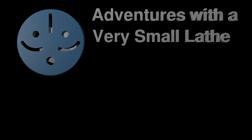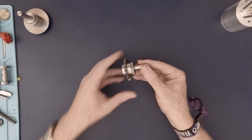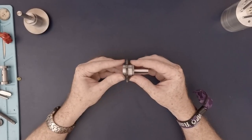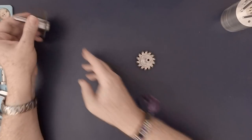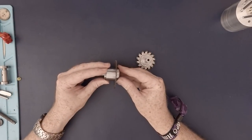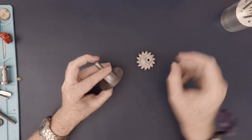Welcome to Adventures with a Very Small Lathe. This is a gear cutter arbor I made in the shop recently. Fundamentally it's a very similar tool to the slitting saw arbor I made a couple of months back, but the design is actually kind of different.